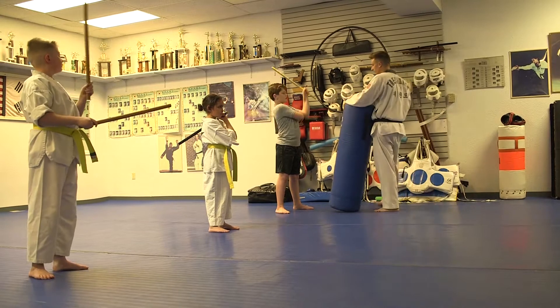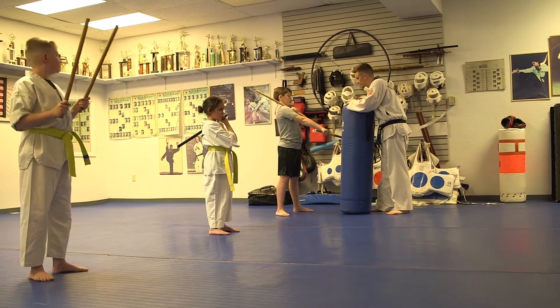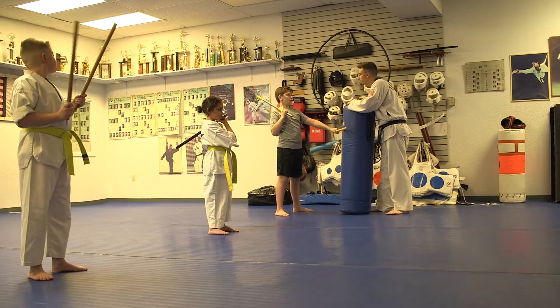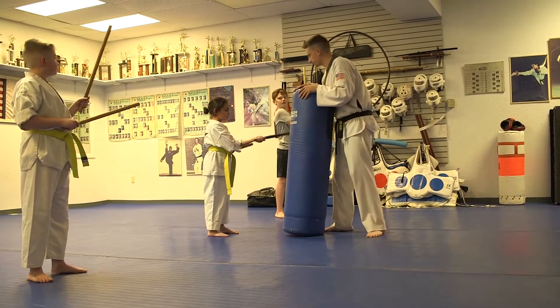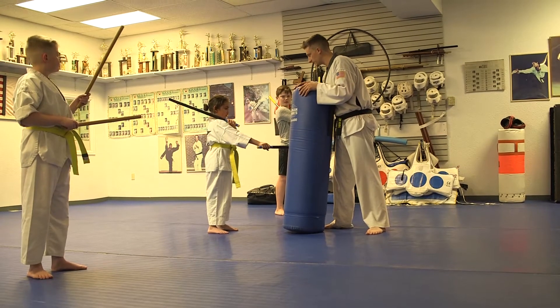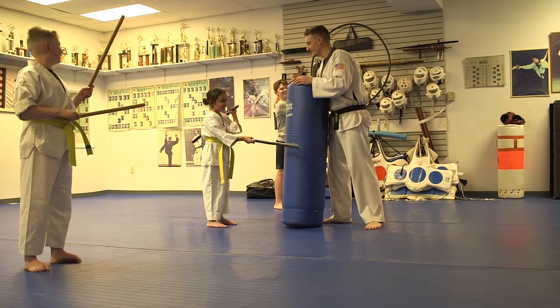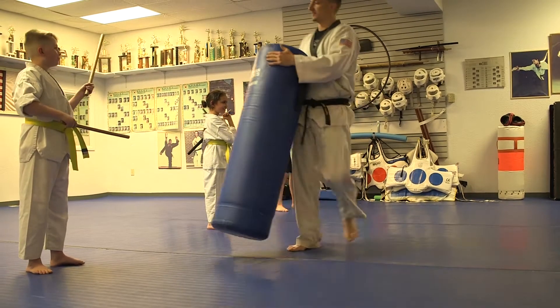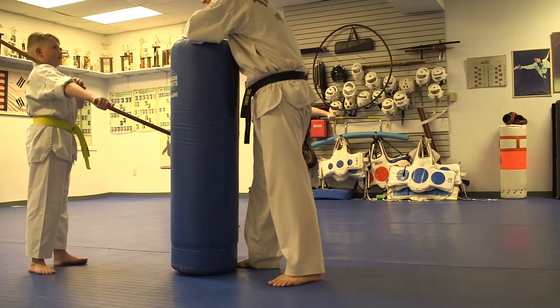Let's do it one more time for each other. Chop, back fist, back fist, boom, chop — good. Chop, back fist, back fist — that was my finger, chop, that's my fault. All right, chop, back fist, back fist.